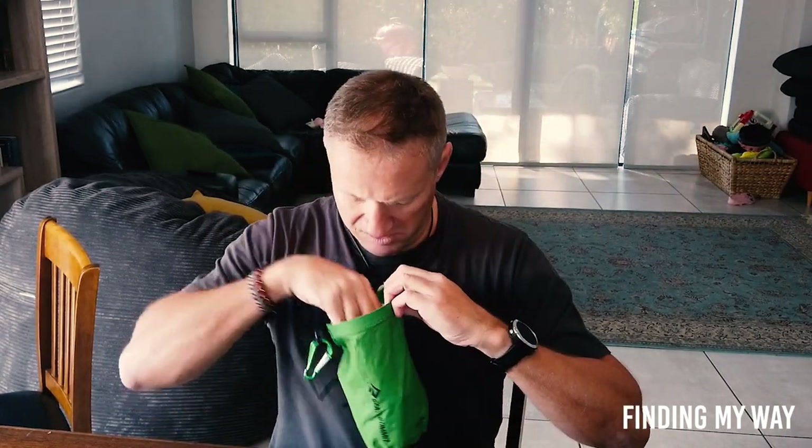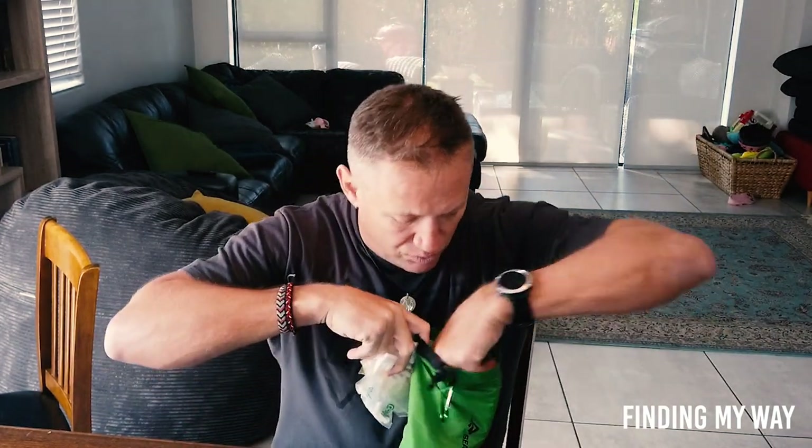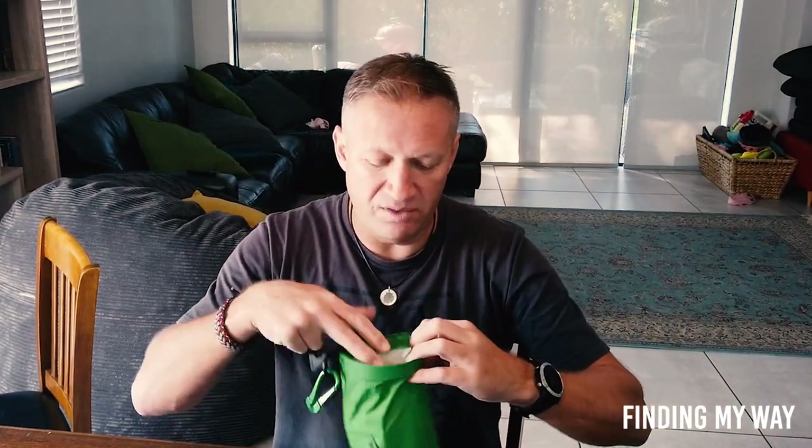My green bag was all my medical stuff — your Voltaren and all the other smells, like a chemistry set in here. These are all vitamins and stuff I take. Whatever is medical I kept in my green bag, so if I needed something or somebody needed a special cream, I open the green bag and it's right there.